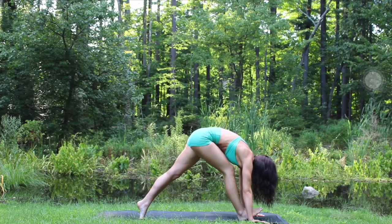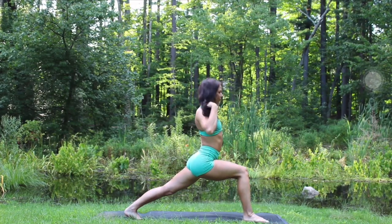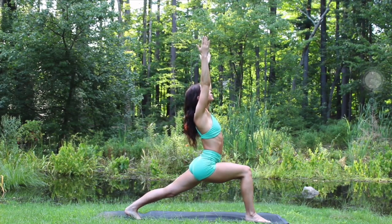Inhale, raise the right leg up, bend the right knee, make circles with the knee, breathing deeply through the nose. Inhale, extend that right leg, bend it, bring it to the nose, exhaling. Plant the left foot at the top of the mat, inhale, come up, high lunge, reach up.